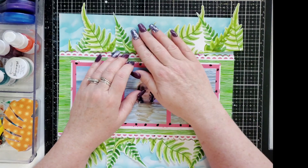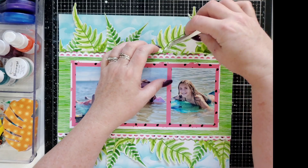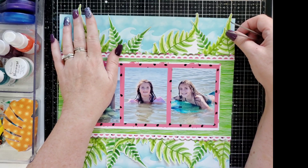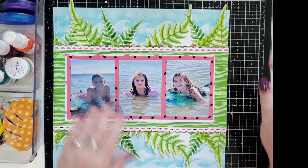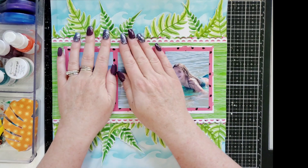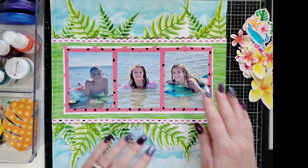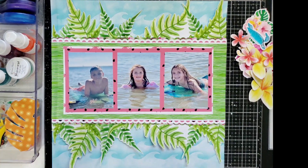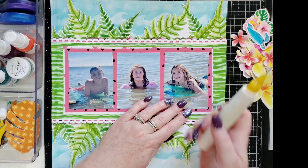That is so cute. Let me get that in there straight. Again, that one's really tall so I'll have to cut that. Doesn't that look cute — like they're in the water with the seaweed and stuff? I have all this ephemera. Some of it is from the embellishment pack, some of it is fussy cut from the patterned papers. I'm going to take my glue and just glue underneath here.